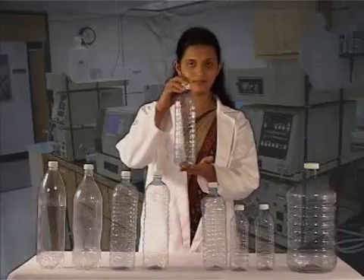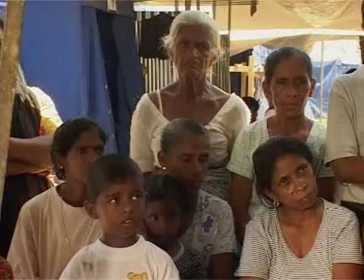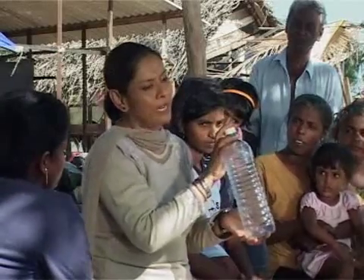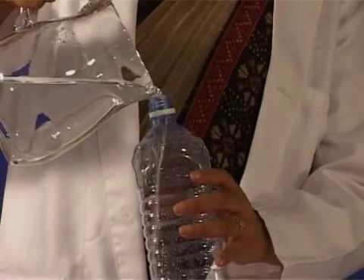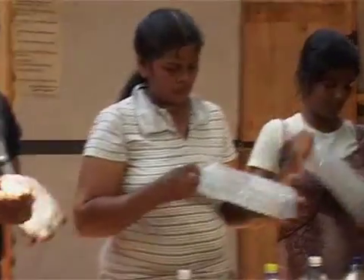To do it we can use transparent plastic bottles like this one. What we have to do first is to wash and clean the bottle thoroughly. Fill the bottle up to about three quarters of its volume with the raw water, then close the screw cap and shake the contents about twenty times. When shaking the bottle, more oxygen gets mixed into the water and helps to improve its taste.